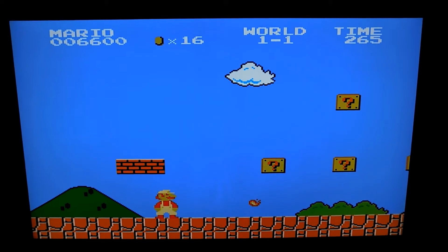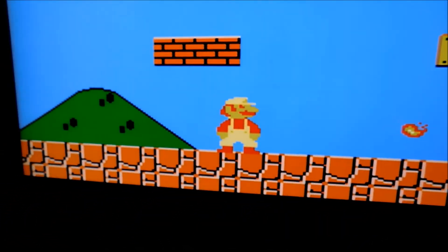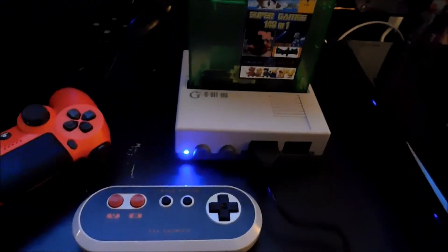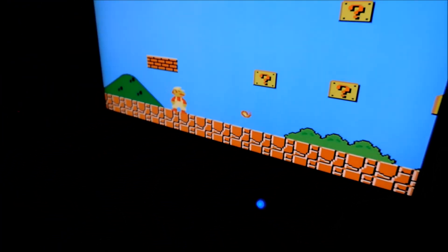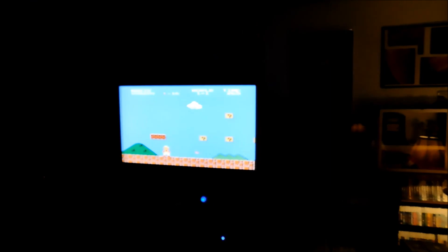I've got it hooked up to my 47-inch TV, paused on Super Mario, and I'm just telling you it looks amazing. 720p on these really spoils you. The 8-bit HD is just a great investment. I've got the older custom-made consoles and everything, but it just looks so good on the big TV. Highly recommended.